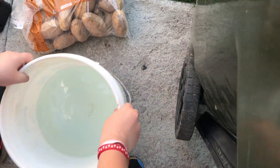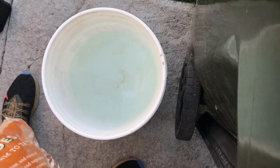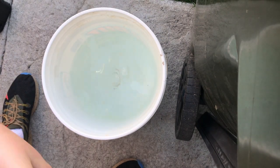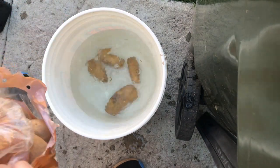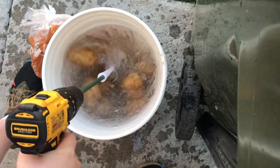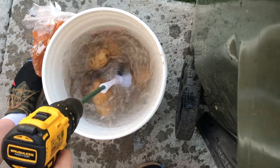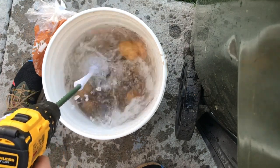Okay guys, so now what we're going to do is not dump all of them — we're just going to dump some of them for our first attempt here. Oh, that is splashing me. But now what we're going to do — oh, it is working! Just do that, and then it should skin them after a while.